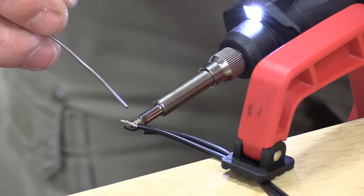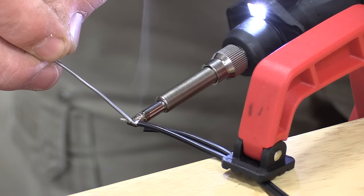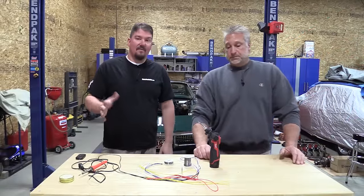Battery life is going to depend on obviously what battery you have in it. The higher amp-hour battery, the longer — but we could chew through a 2 amp-hour battery in about 20 to 25 minutes.